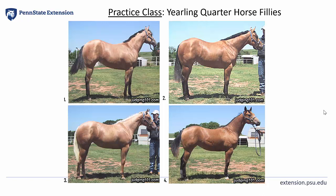I'm going to go ahead and talk through this class and explain a sample set of reasons as I do. I'm beginning with an opening statement. Someone may use 'sir' or 'ma'am, I place this class of yearling quarter horse fillies 2, 3, 1, 4.' Simple and to the point.